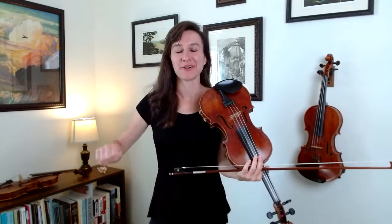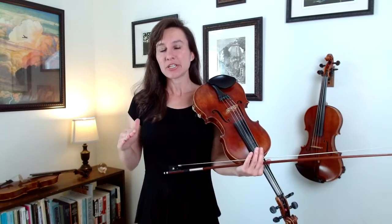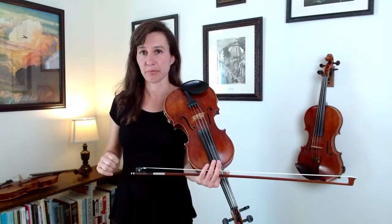Why does your bow bounce when you're going from an up bow to a down bow? Hi, I'm Laura from Meadowlark Violin and welcome to my online studio. Today we're going to be talking about a problem that a lot of students face — the bouncy bow when doing the transition from an up bow to a down bow.